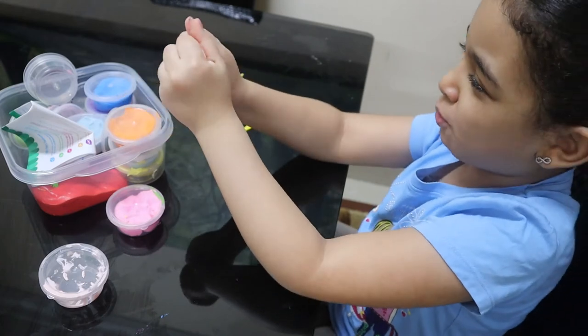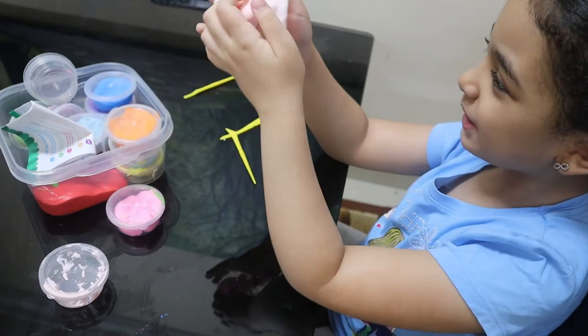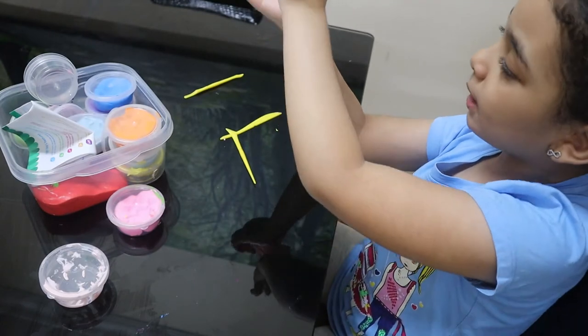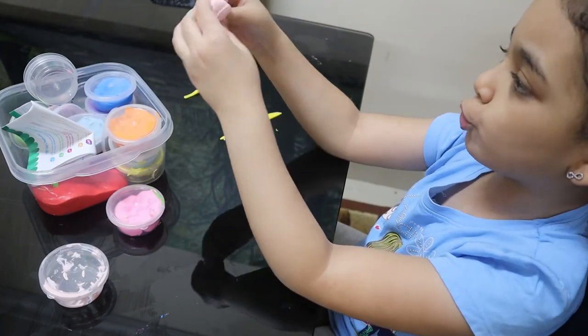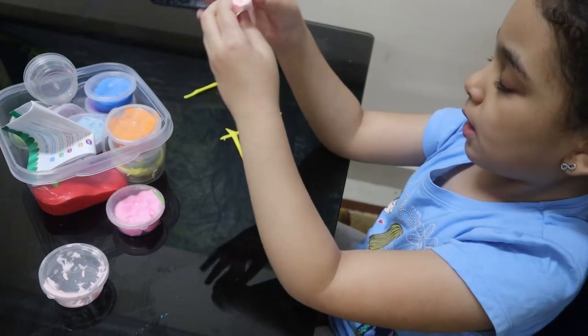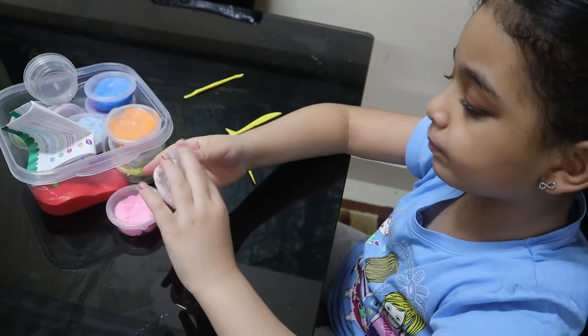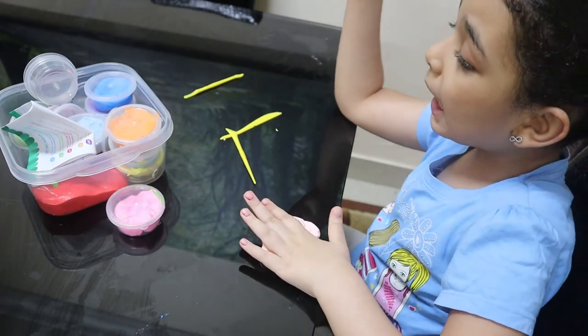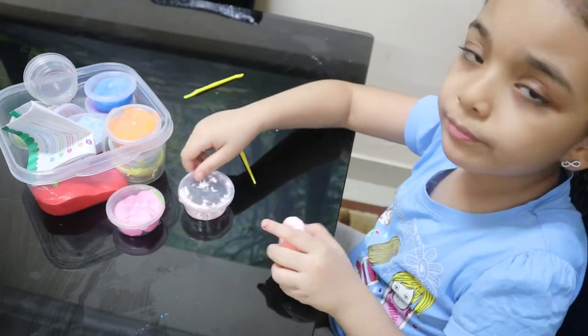Now just squeeze it out - squeeze, squeeze. This took like maybe an hour to scoop! But now I'm going to show you how to make a corn.